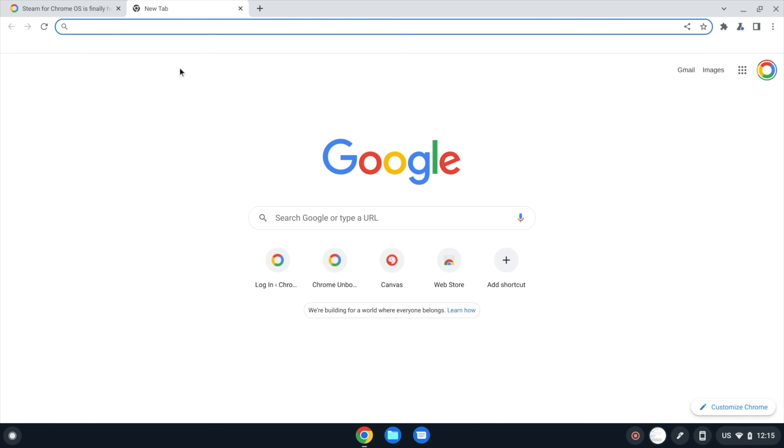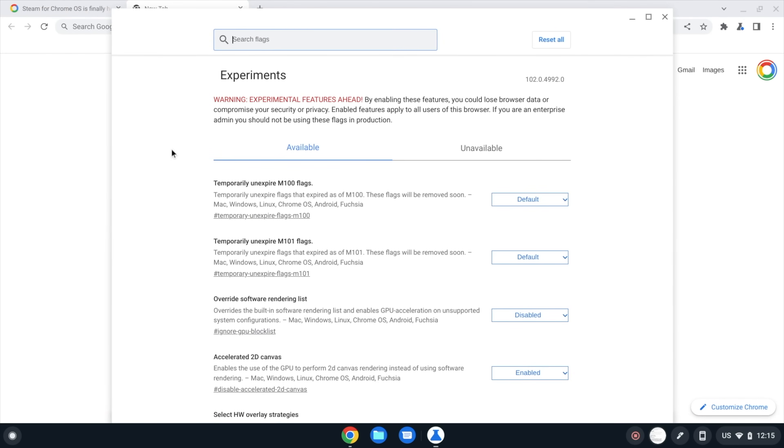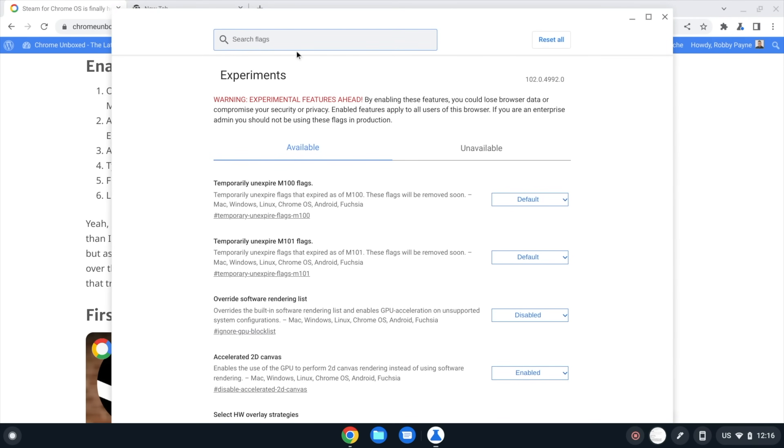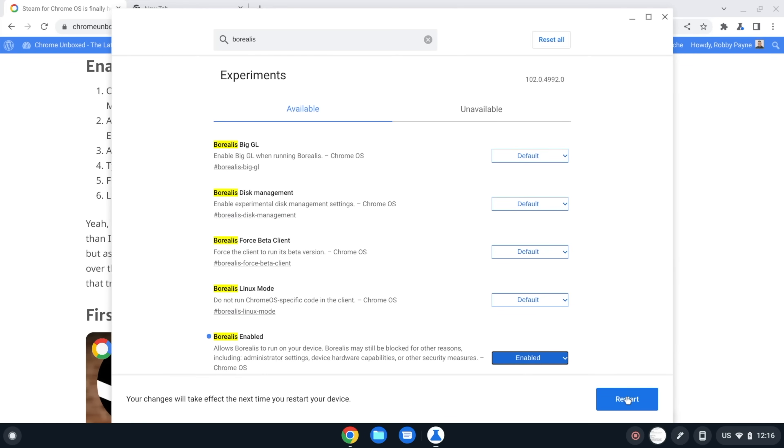Step two is turning on the Borealis flags — Borealis is the code name for Steam on Chromebook. Open a new tab and type chrome://flags, which will open a new window. Make sure you are in the dev channel first. Then navigate to chrome://flags/#borealis-enabled, or just search for Borealis once you're in there. This is the one flag you really need. Set Borealis Enabled to enabled — it will ask you to restart Chrome OS, so go ahead and click that button and we'll move to the next step.